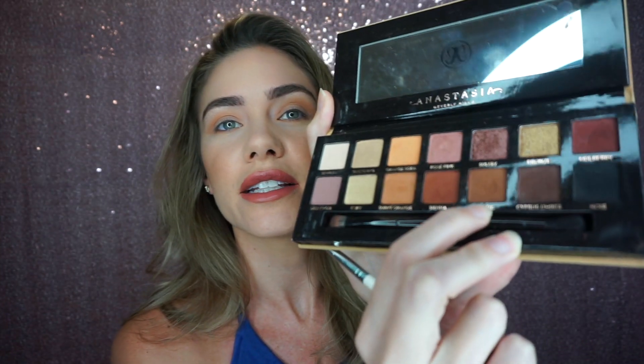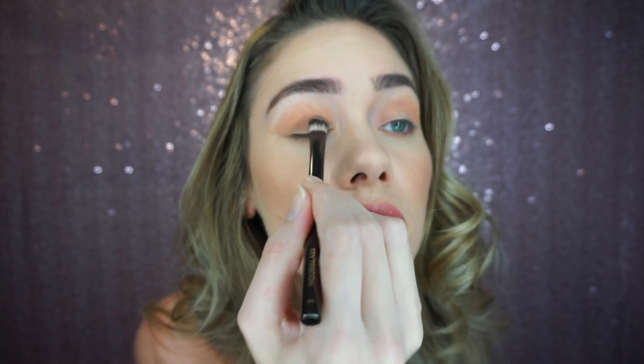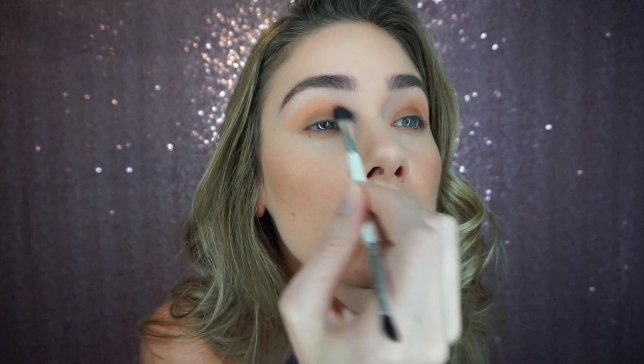You want to kind of make like a wing shape outwards. Next, I'm going to take the color Rustic — it's this brown — and I'm going to put it all over my lid, kind of blend it into the crease. We're also going to add Rustic to the bottom lower lash line.